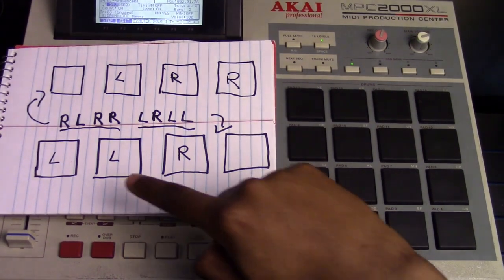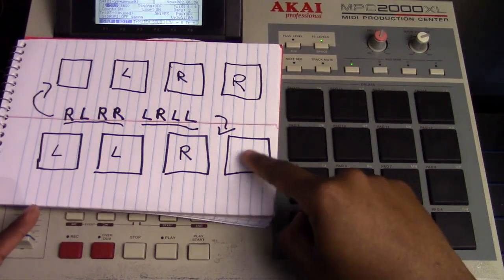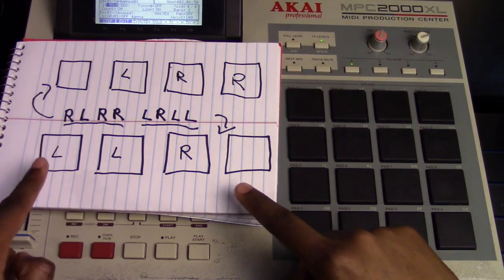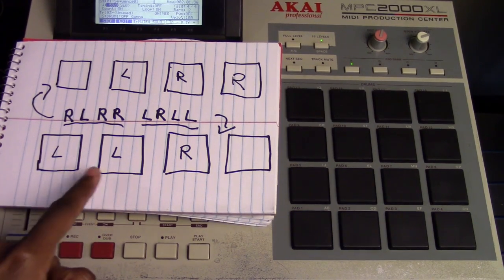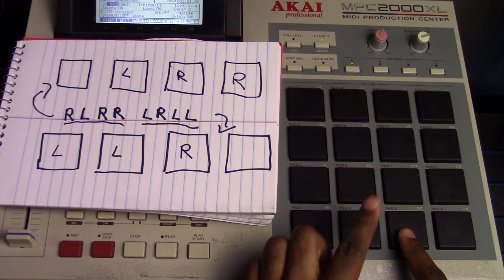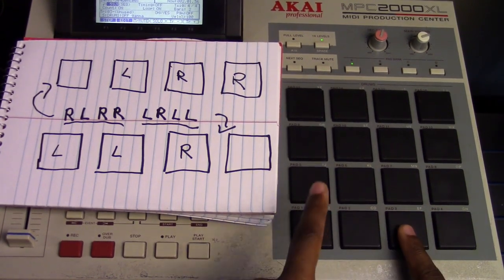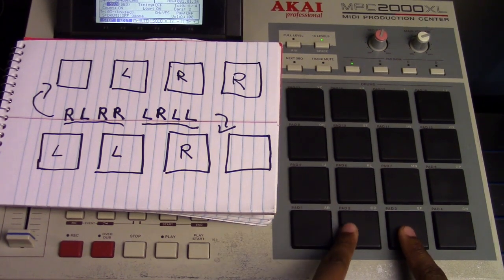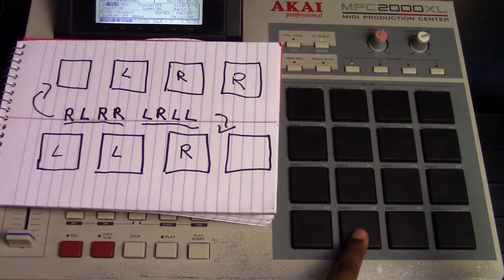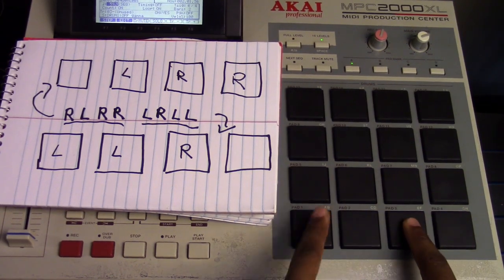And then the second row — notice how this one is blank, so I'm not going to use this pad. This is going to represent pads one, two, and three. Left, left, right. So I would do left, right, left, left. Left, right, left, left. Let's go to the top row again: right, left, right, right. Next row: left, right, left, left.